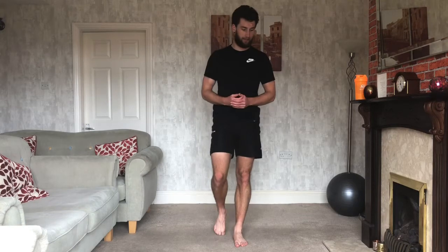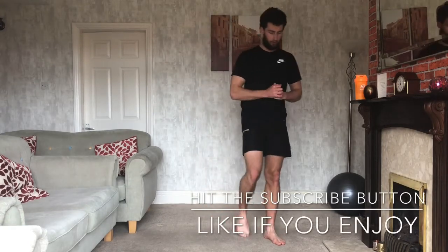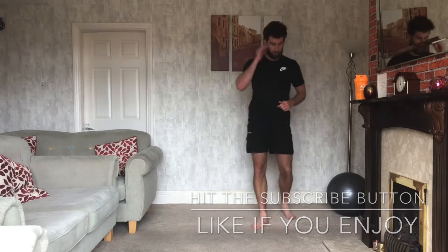Everyone, welcome back! We've got an upper body workout for today — 12 minutes, six exercises. The first round we go through the six exercises doing 40 seconds on and 20 seconds off, then the second round we'll be doing 50 seconds on and 10 seconds off. Make sure you're warmed up before we get going. Do hit the subscribe button so you don't miss out on workouts like this one, and thumbs up if you enjoy it.